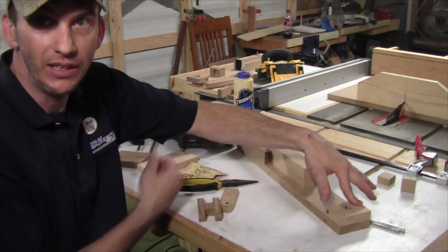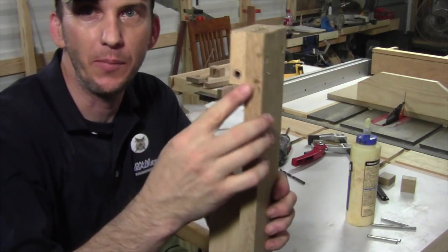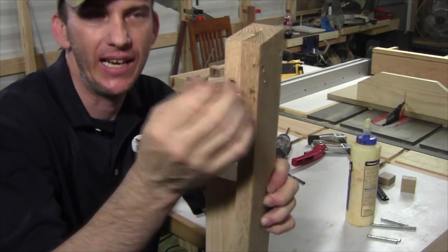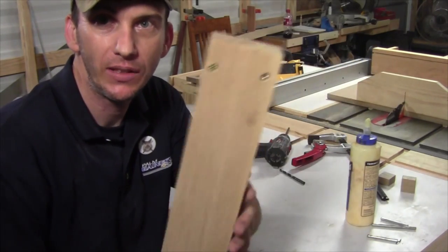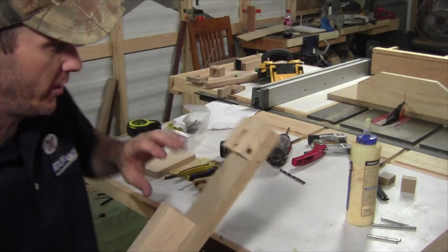Screw it from the bottom just like you did the back pieces. Now the screws for this back piece are an inch and a quarter long, not an inch and a half like before, because this is only an inch and a half — we don't want to blow through the other side. Make sure you pre-drill and countersink your screws. It only takes two — the glue is going to do a lot of the work and the screws are just to reinforce it.